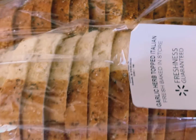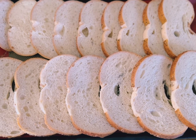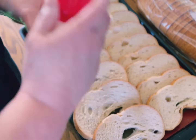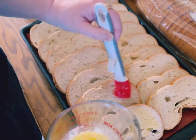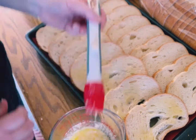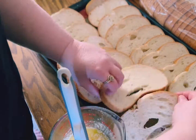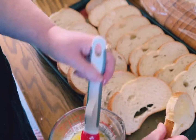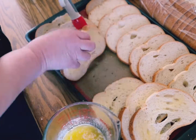All right guys, we have some garlic herb bread already in slices and we're just going to up this into a garlic bread and then add some yummy toppings to it. I laid the bread out and I melted a stick of butter and added garlic powder into the butter, so we have a garlic butter. We're just brushing that on both sides of the bread.